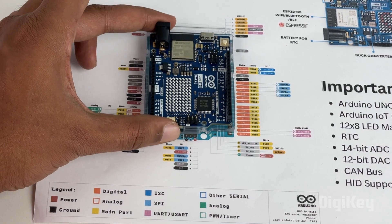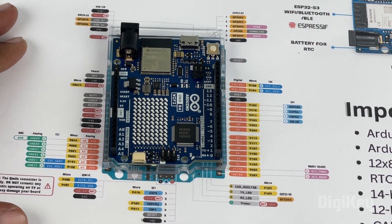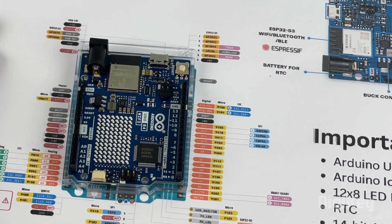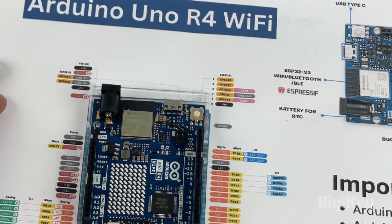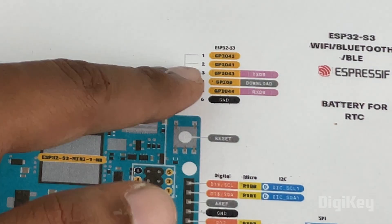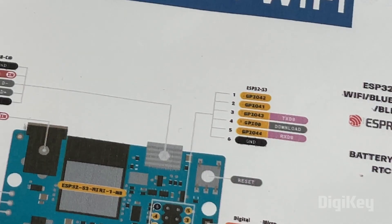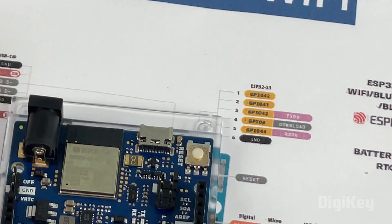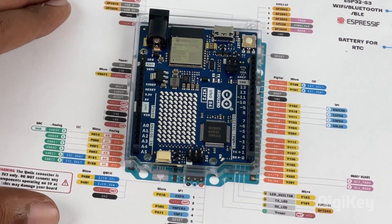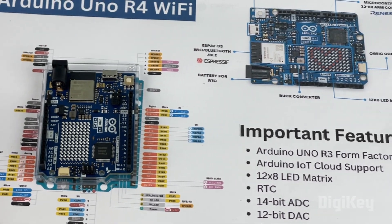The pinout for the Arduino UNO R4 is very similar to the old Arduino UNO R3, but each pin now has more functions. It also has a few ESP32 GPIO pins broken out, so if you want to do anything specific with the ESP32 GPIOs, that is also possible. Most of the pinout remains similar to the R3, making it very easy to upgrade your old projects.